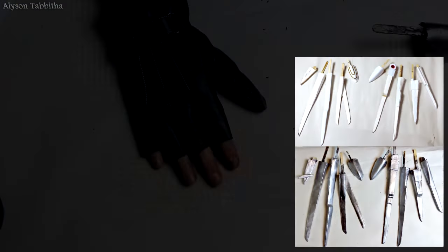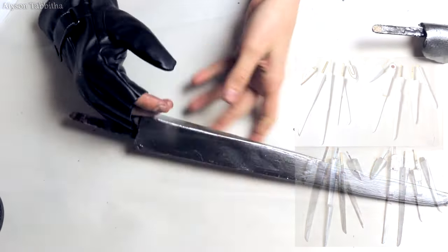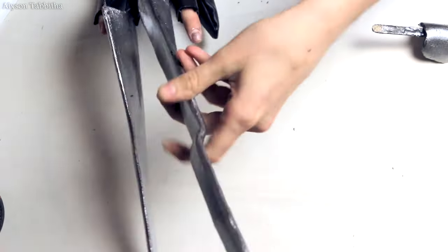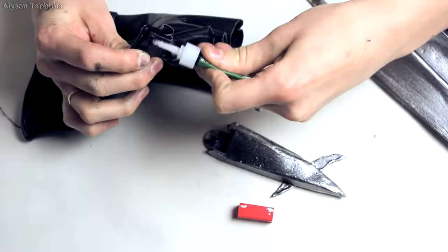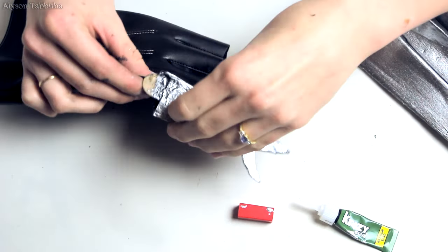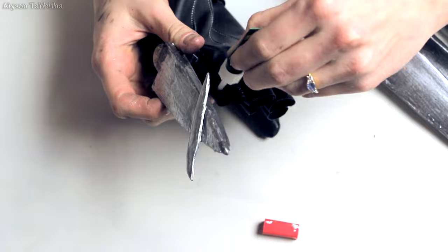Next I spray paint them with a coat of black, then a coat of silver. I have some black gloves that I cut all the fingers halfway off of except for the thumb. Then I'm going to super glue all the finger blades onto the glove. Be generous with the glue so the fingers do not come off.